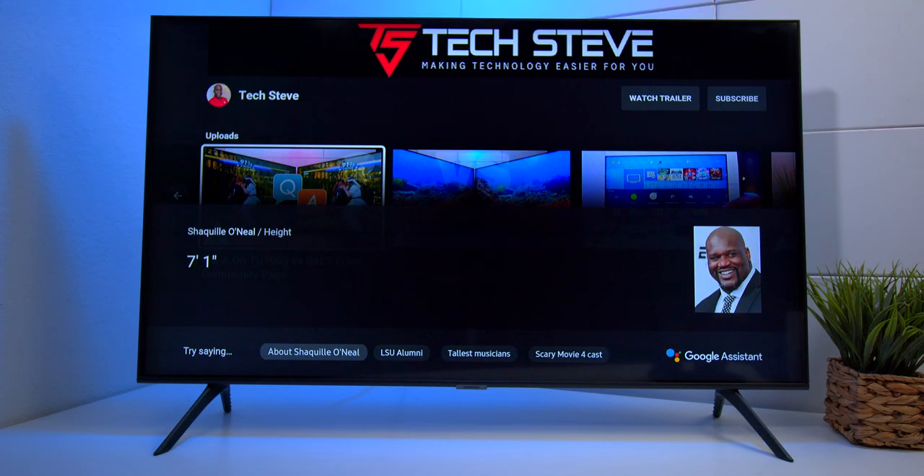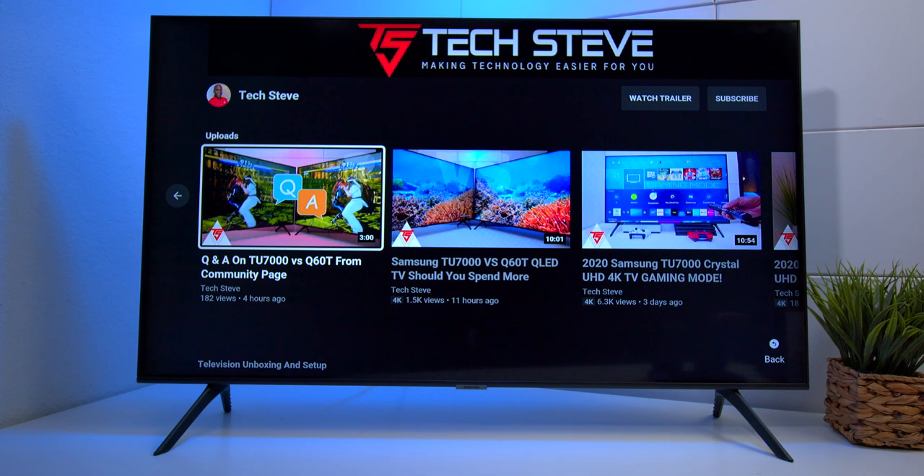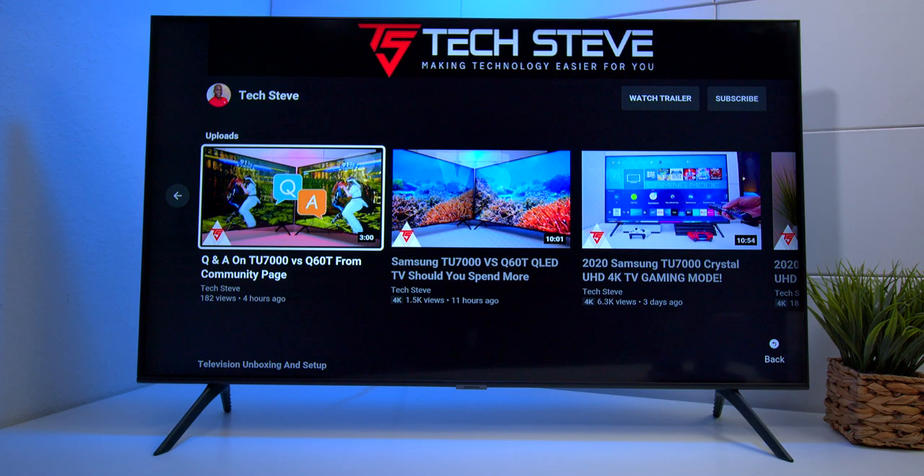With everything set up and ready to go, let's do some voice commands. 'How tall is Shaquille O'Neal?' 'Shaquille O'Neal is seven feet one inch tall.' 'How much is a flight from San Diego to New York City?' 'Flights from San Diego to New York leaving the 21st of January and coming back the 28th of January start at $208.' Wow, that's a great deal — I wish I had a reason to go to New York. 'Open up App Store.' 'Open up Netflix application.'